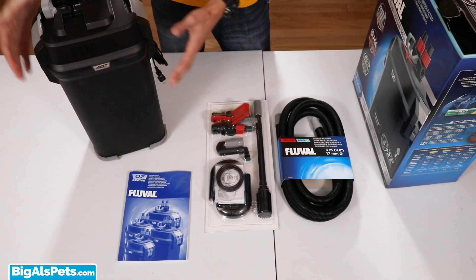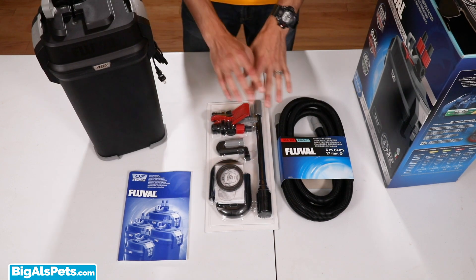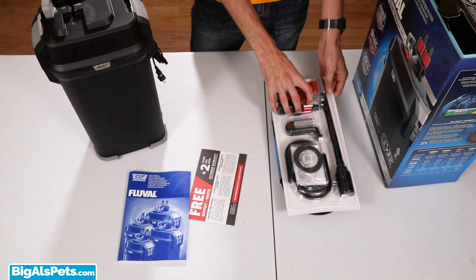So, with everything laid out here, I'm only going to bet that all the media, based on the weight and everything, is probably right inside the canister. We've got a pretty good idea of everything that's right here, so I'm just going to move this off to the side, and we're going to open up the canister and have a look.